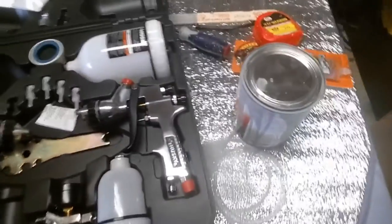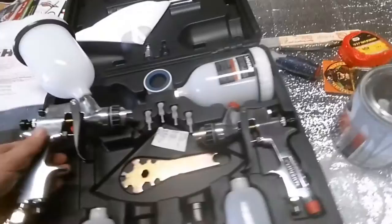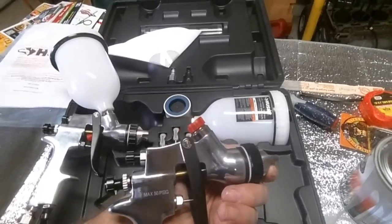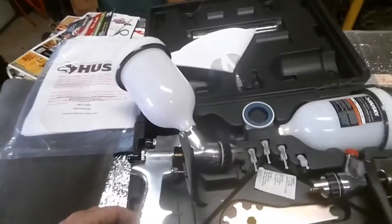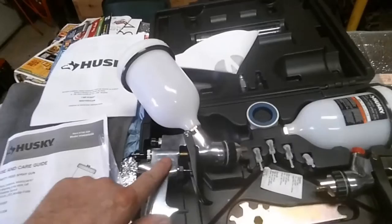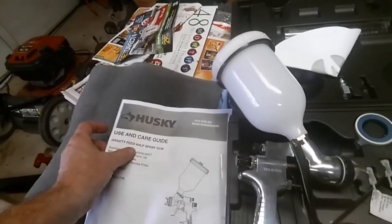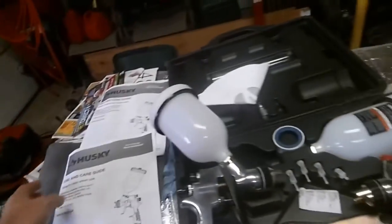These are two different guns here. You'll notice this one's max of 40 PSIG and this one is a max of 50 PSIG. One is HVLP — high volume, low pressure — and the other one they just call a gravity feed spray gun.